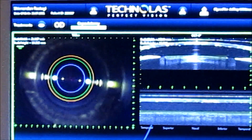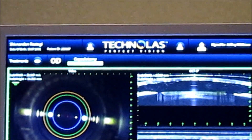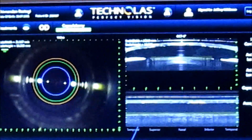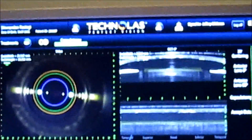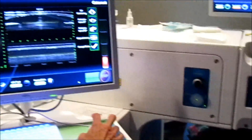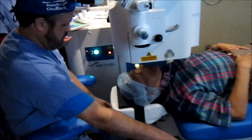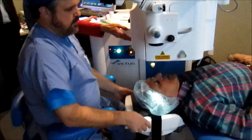You may hear that beeping in the background right now. We look for the execution bar to fully complete. Once that's done, the vacuum comes off automatically, so you don't need to unhook anything. You simply bring the table down, take the patient out, and the capsulotomy is complete.